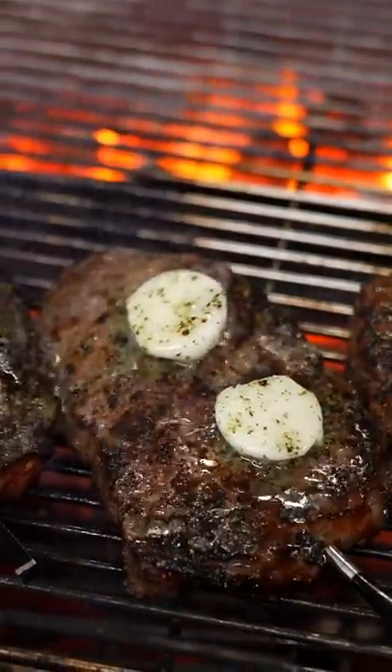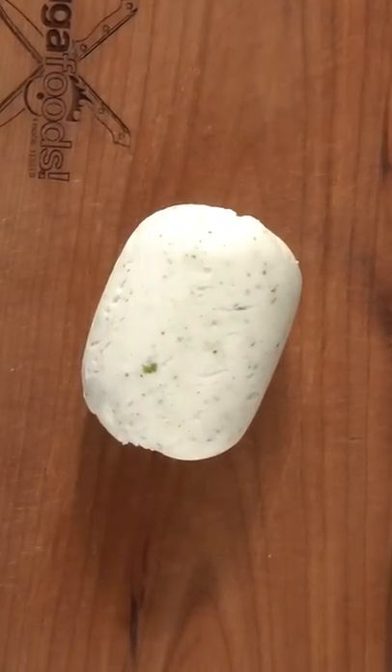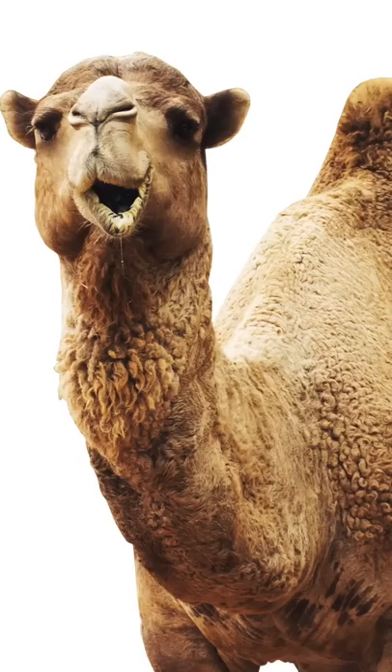This beautiful juicy steak was cooked with a very exquisite ingredient, something you cannot find very easily. I'm talking about this — hump fat. Yes, from a camel.